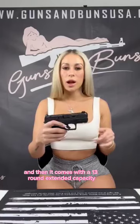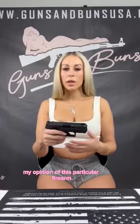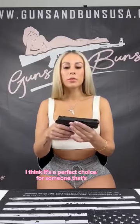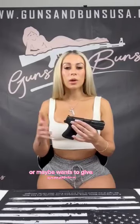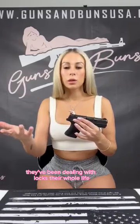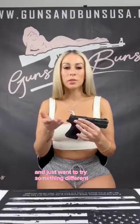It also comes with a 13-round extended capacity magazine. Overall, my opinion of this firearm — it's beautiful, it's well made, and I think it's a perfect choice for someone that's maybe in the market for something small and compact, and wants to look outside of a Glock, or maybe wants to try something different. I would say it's reliable, it's perfect for compact carry, and it's concealable.